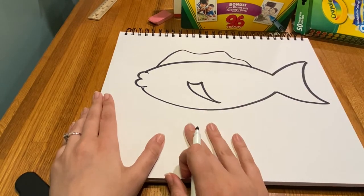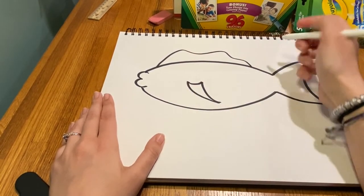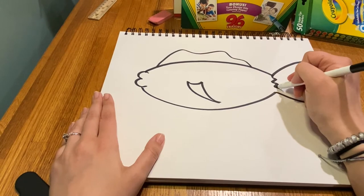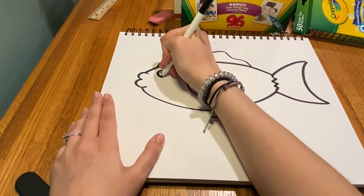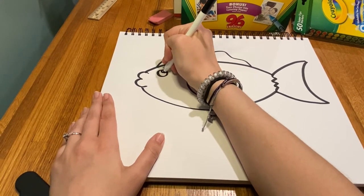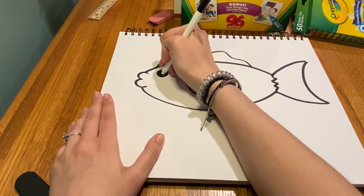When I'm done drawing my fins and tail, I'm going to draw a zigzag line right here to separate my tail from my body, and then add a big eye. I drew the eye by drawing a circle, adding a shine spot, and then coloring it in.